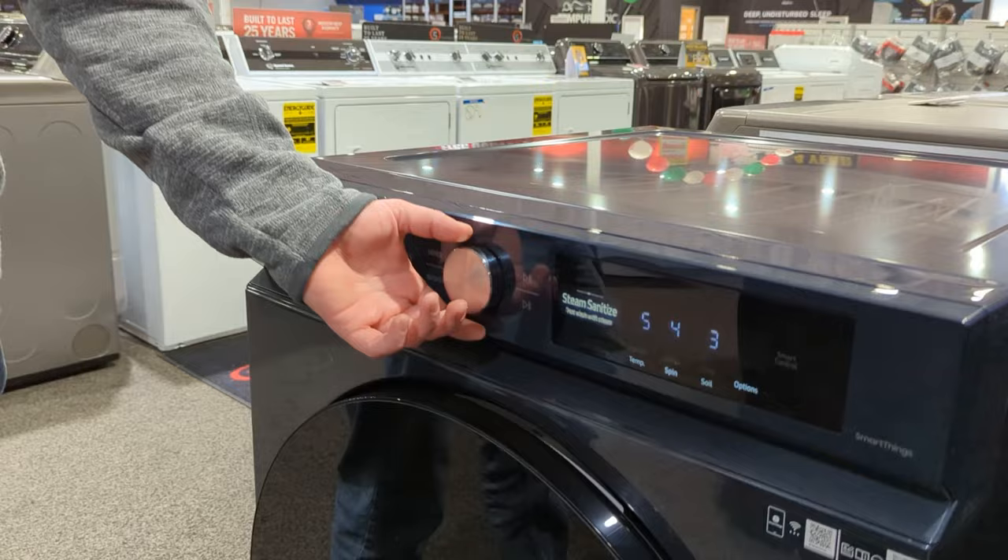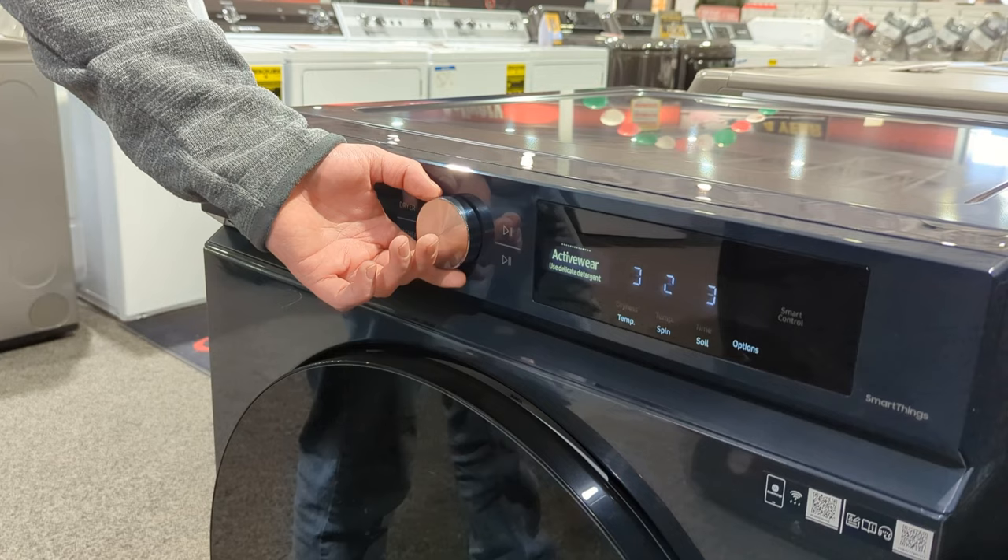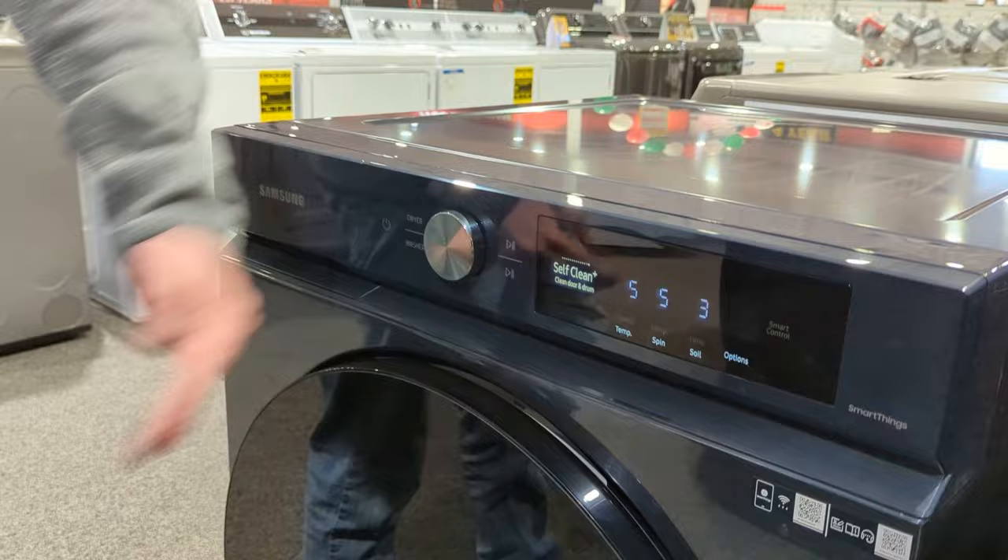Besides that, we're going to have small load, delicates, steam whites, steam sanitize, steam normal, towels, bedding, active wear, colors, rinse and spin, self clean — which is a longer cycle, about three hours and 52 minutes. Kind of all those features packed in there.